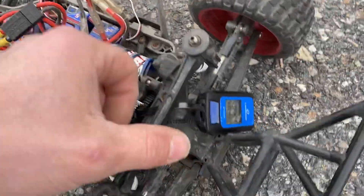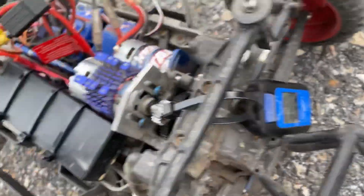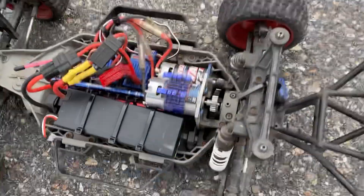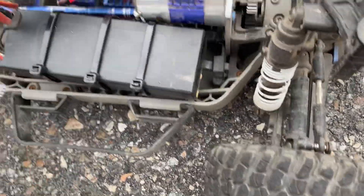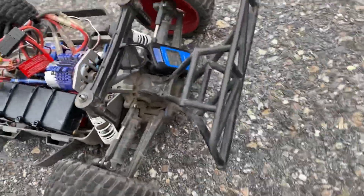Dual motor Titan setup, 31.4. Put LiPos in this time — mismatched LiPos at that. We'll run it back and see what we can do. Thanks guys.